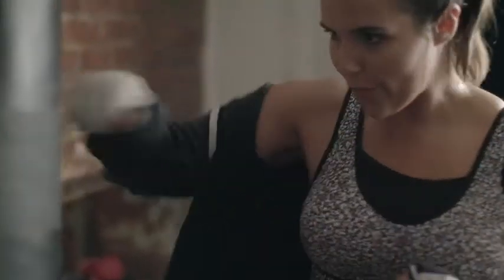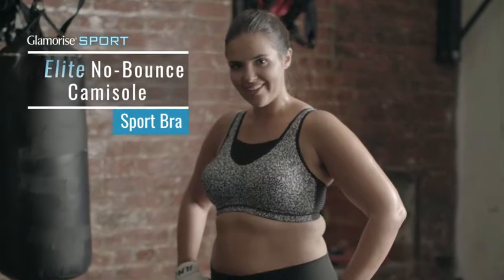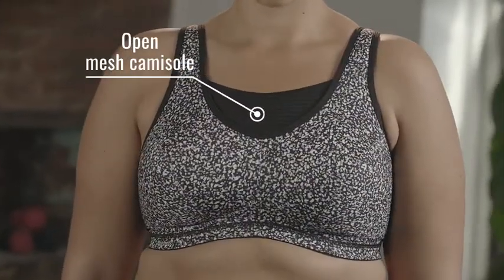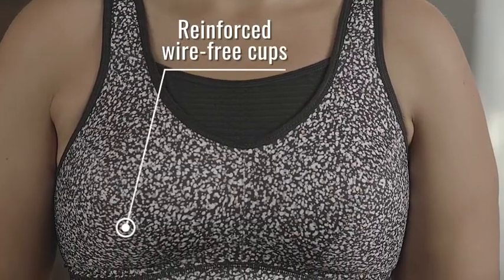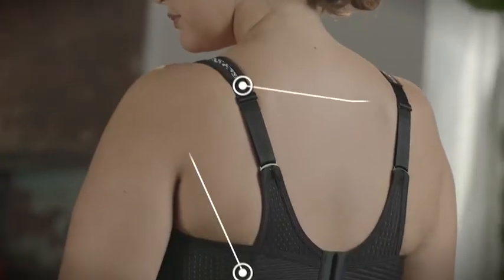The Elite No-Bounce Cami Sport Bra provides medium impact control for fuller busted women. The mesh camisole design contains your bust during any workout, and the reinforced wire-free cups provide exceptional support and comfort. Padded straps and moisture-wicking fabrics make this a great workout companion.